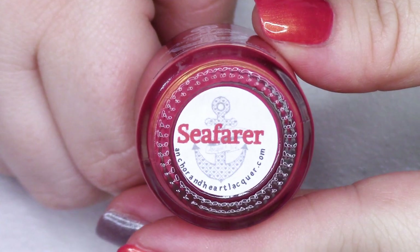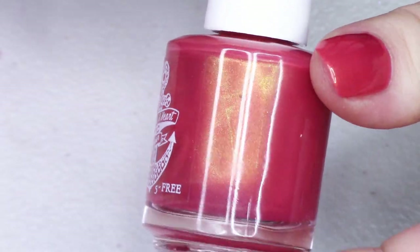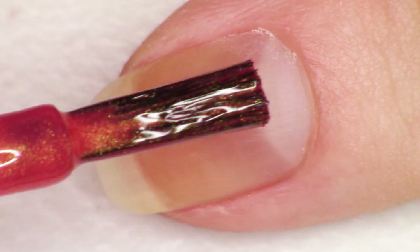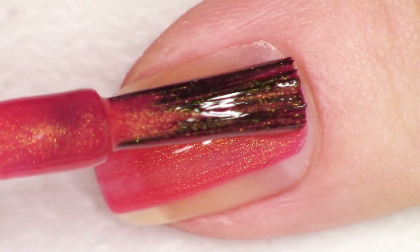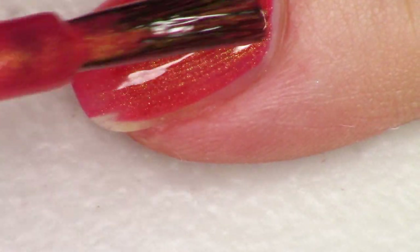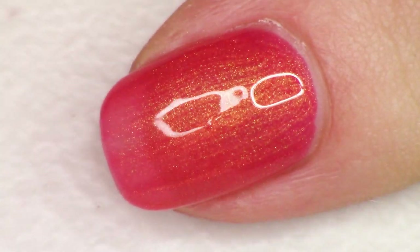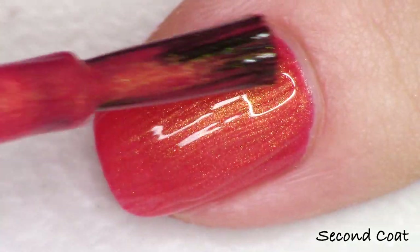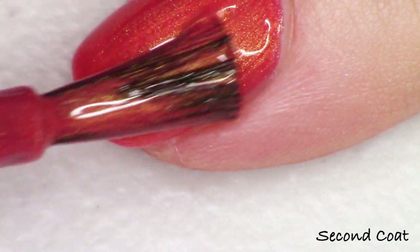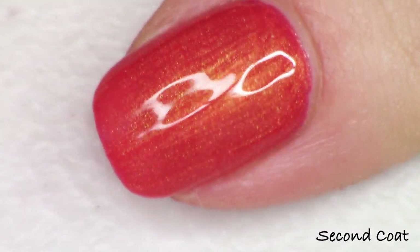The next one is slightly darker and this time we're back to shimmer. I think this one has a red to green aurora pigment in it — it's super bright. It's making this very warm; it's kind of looking like it's blazing, like it's got a fire underneath the base of this polish. This is called Seafarer. It's darker than the last one — it almost looks like a red and salmon base and then you have just tons of that aurora shimmer, super shifty. So this one is Seafarer — two easy coats with top coat.